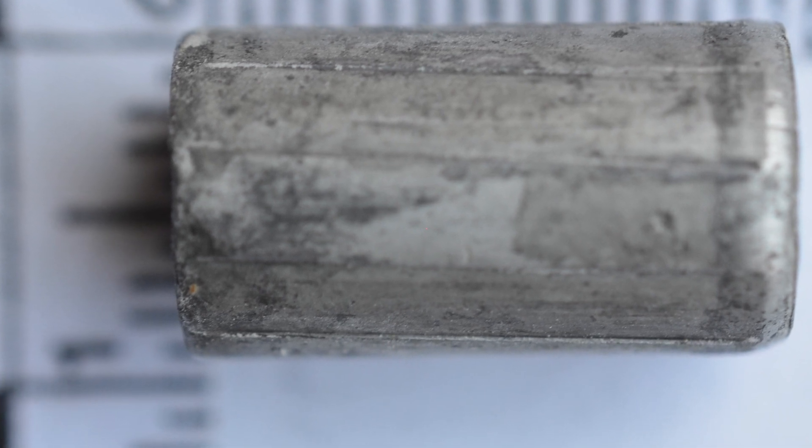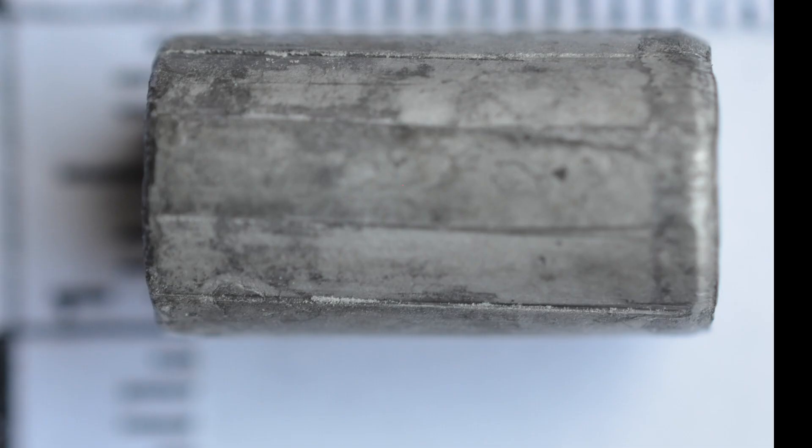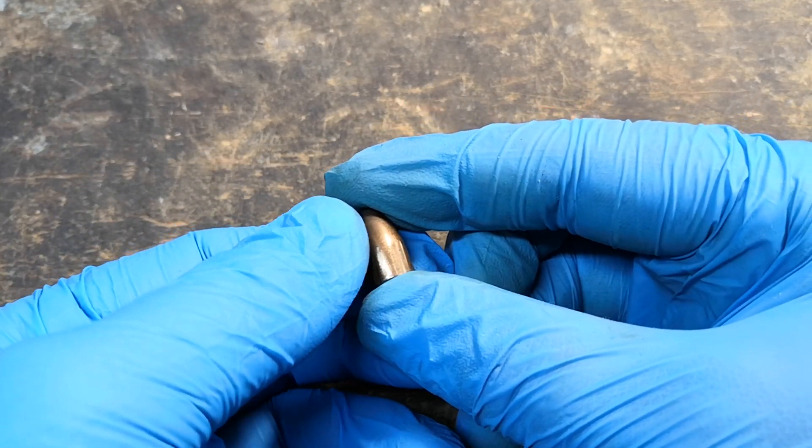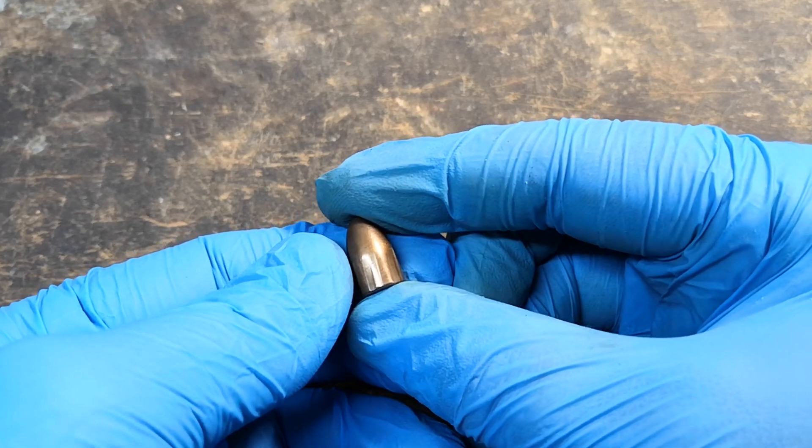Overall, there are 5 parameters. First, you have the rifling type. In this case it is traditional, which means that the grooves have been simply cut in the bore of the gun. Other possibilities include semi-polygonal, like Glocks — of which I'm holding a bullet — and the less common ones like multi-radials, polygonals, etc.